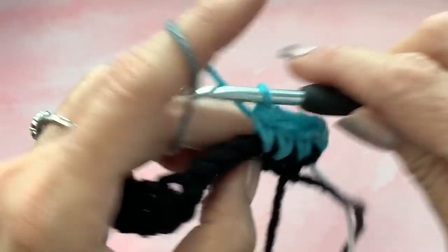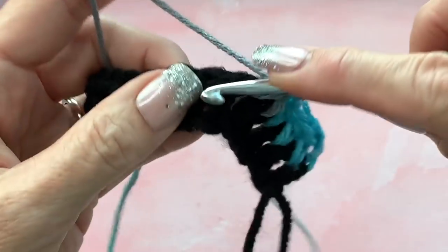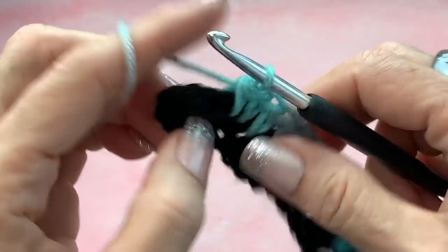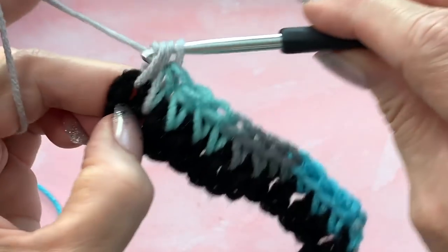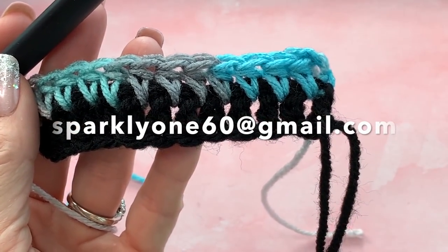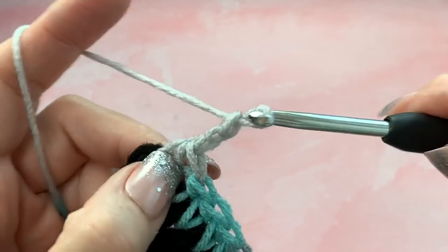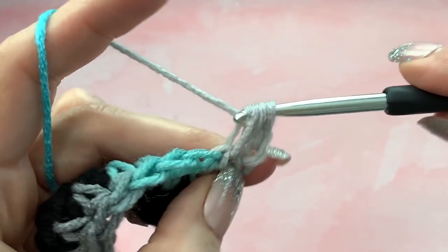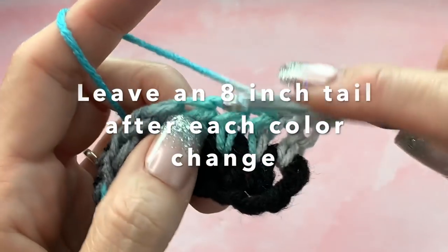Half double crochet all the way across. You're going to do two rows of the Icelandic and then change back to the black. If you want to see the color change again, just rewind that section of the video. I'll put the row count for the colors in the description box, and if you want a PDF with a graph you can email me at sparkly160@gmail.com. At the end of every row, chain two, turn, and go in between that first space — just keep going back and forth.